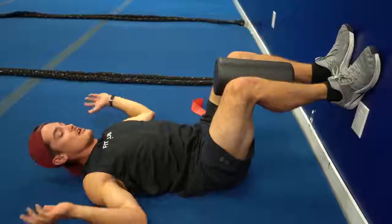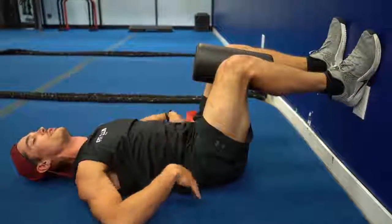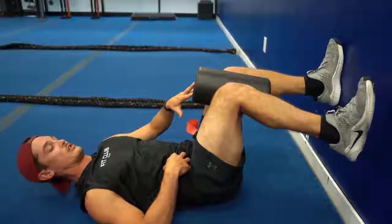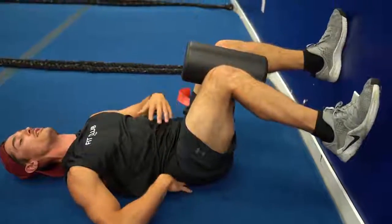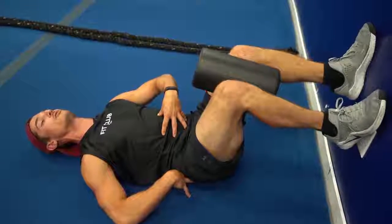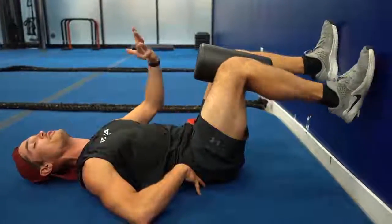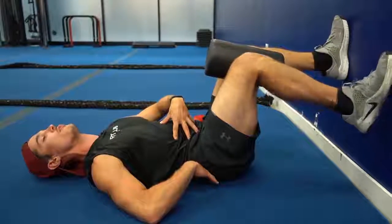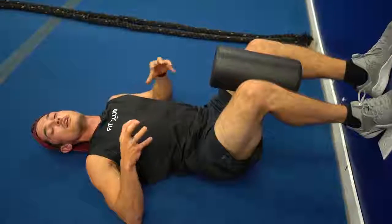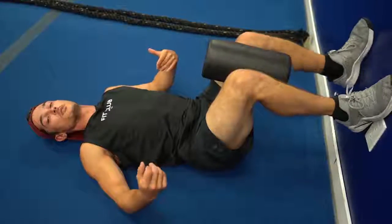Now we're going to do a little internal rotation. Using a ball, pillow, or foam roller, squeeze your knees together and flatten that low back right away. Core is tight, bracing. Then internally rotate that leg so the heel is coming out — keep the low back flat, focusing on internal rotation, bringing blood flow to the hip flexor and the internal rotators of the hip. These are all accessory movements we often neglect in the gym when we focus on compound lifts, but working on this helps with mobility and your squats. Do ten reps and then switch sides.